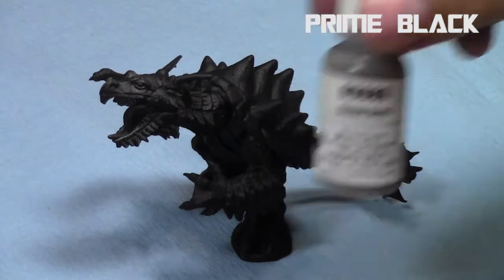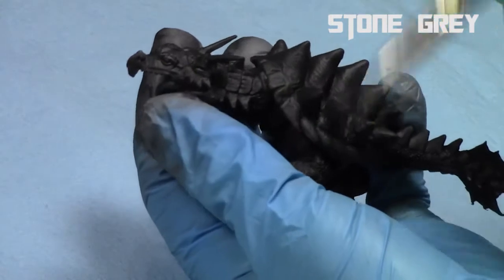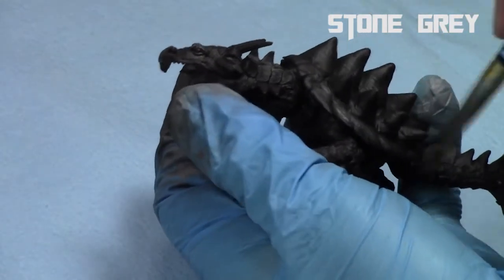I start off by priming the entire model black. This is a Reaper miniature, and we're going to take some stone grey — a mid-tone grey, similar to a ministratum grey — and we're going to do some dry brushing.